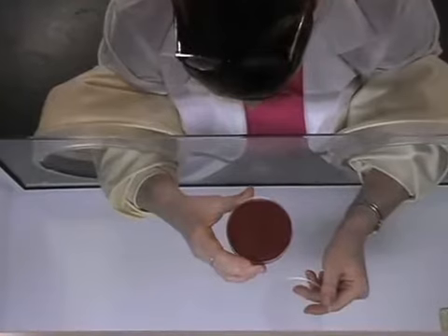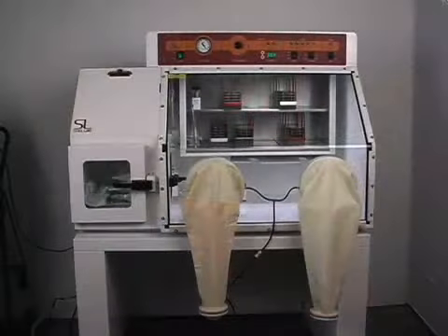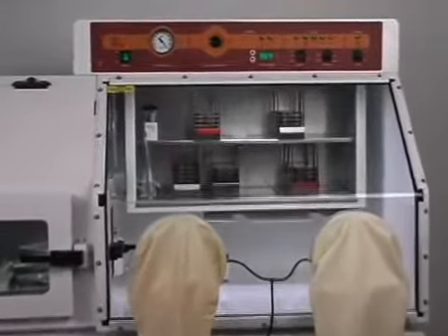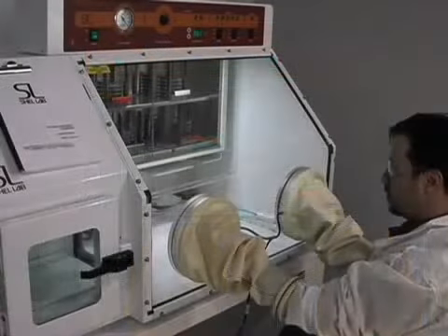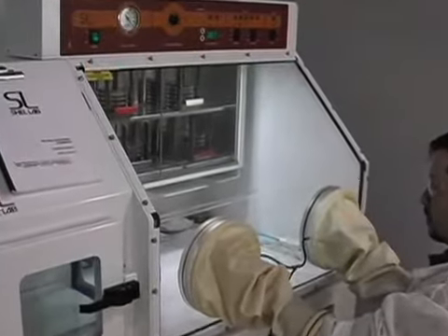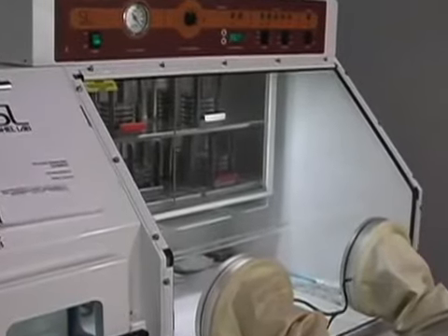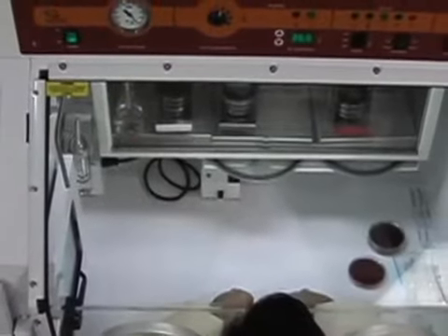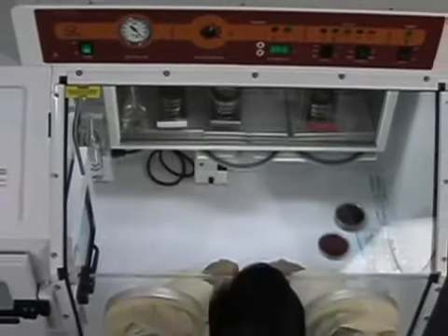Built to last, the Bactron anaerobic chamber is constructed with a rigid plexiglass front, seam-welded to stainless steel, and a baked-on powder coat finish for enhanced visibility. An interior light provides ample visibility without any glare or reflectivity. The Shell Lab Bactron chamber is also equipped with an internal outlet and space-saving shelf. A loop sterilizer and leak detector are also available options.